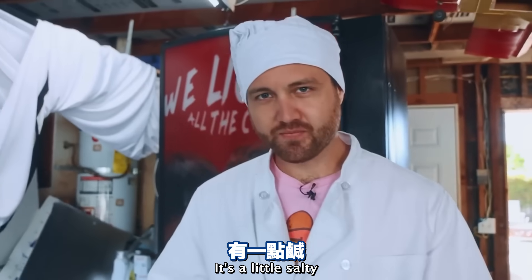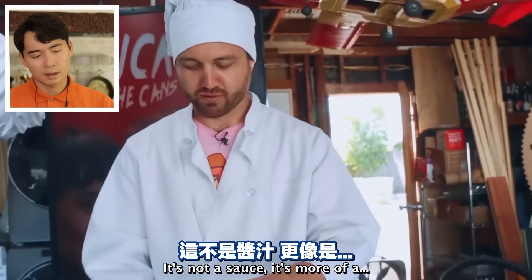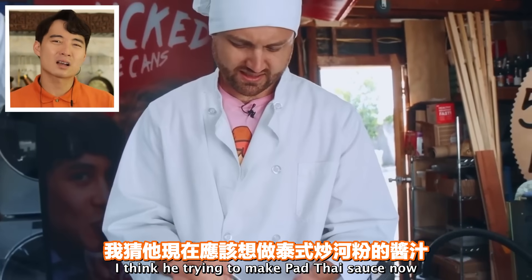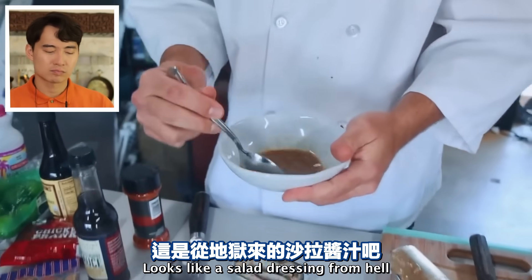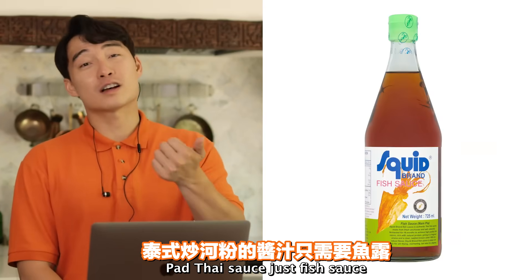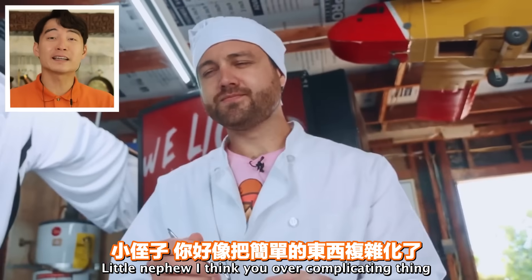'It's fishy. It's a little salty. It doesn't have that punch - it's not a sauce.' He's trying to make Pad Thai sauce now. 'What kind of unholy thing have we made here? Looks like a salad dressing from hell.' Pad Thai sauce is just fish sauce, tamarind, palm sugar - that it, little nephew. I think you're over-complicating things.